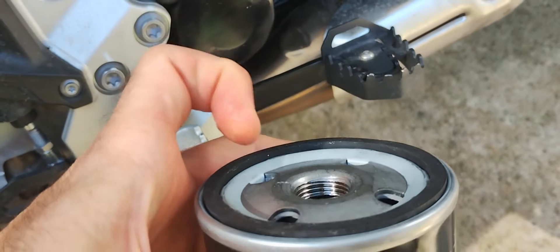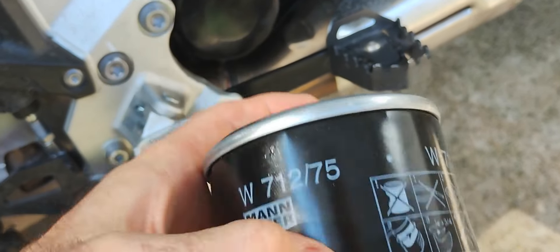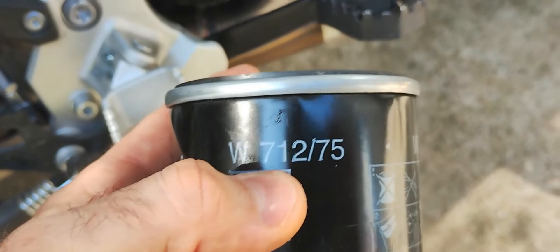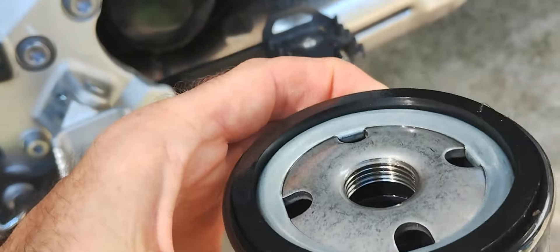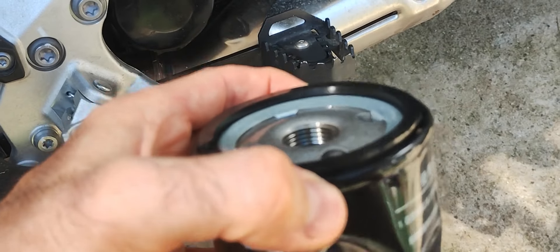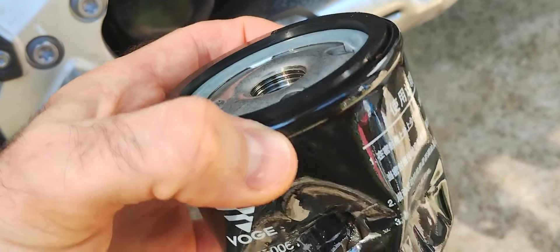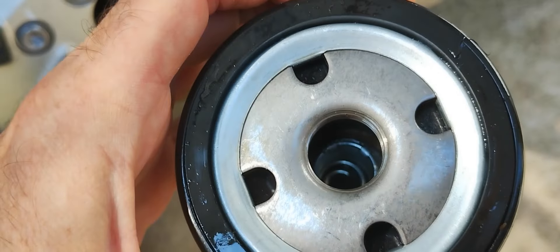It might be possible to replace it with a union adapter bolt compatible with the MANN filter W712-75, because there seem to be availability issues with the Bosch filter if you are outside Italy — seems to be plenty in Italy. I bought one on eBay and the price is also not right.